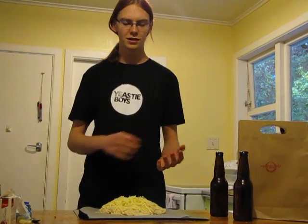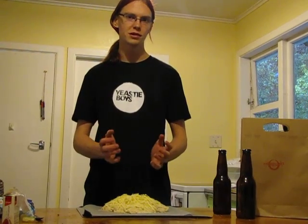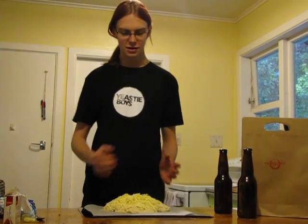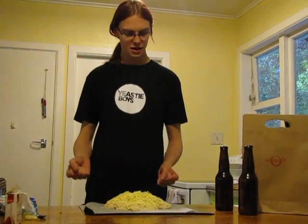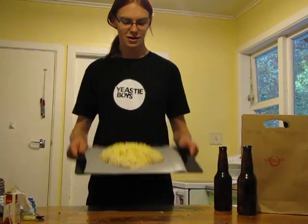You put all the dry ingredients into a bowl, mix it together and make a hole in the centre, then add the beer and mix it in until you get a dough. Then you put it on the tray, put the cheese on top — it should look like this.